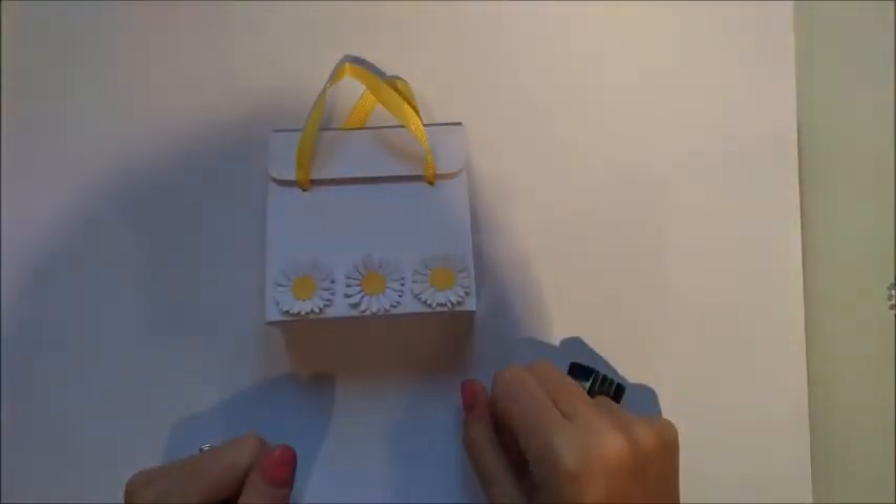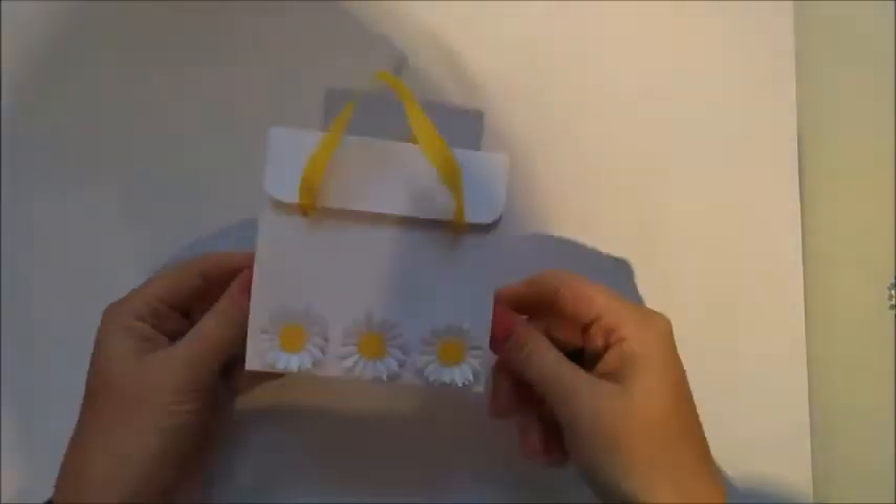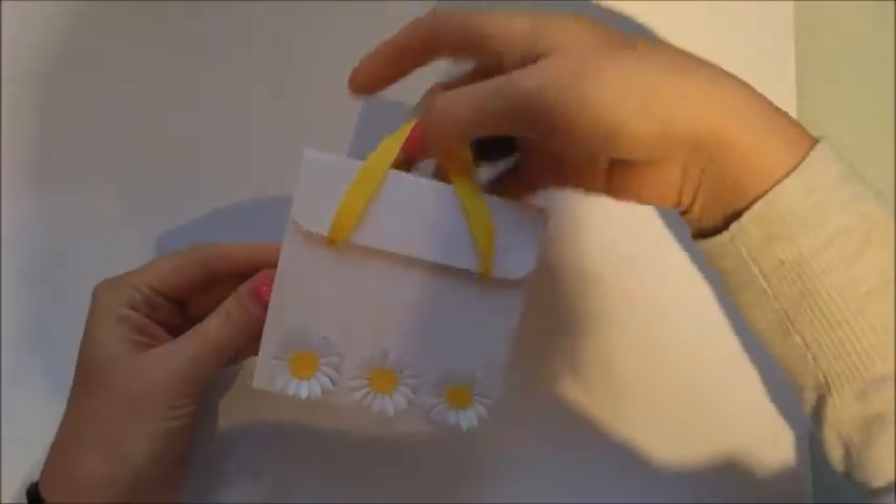Hi everybody, it's Sam at Mixed Up Prayer. Thanks for watching my tutorial today. I'm going to be showing you how to make this really cute little handbag.